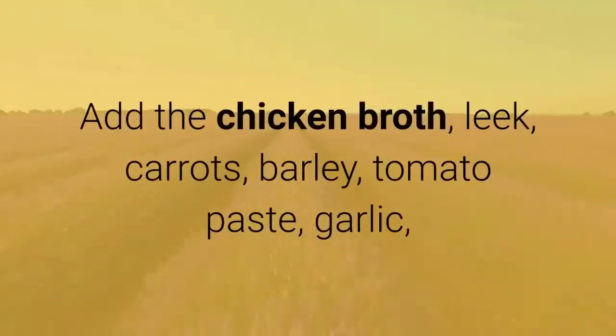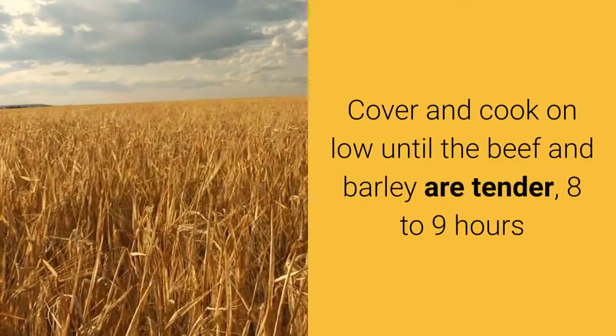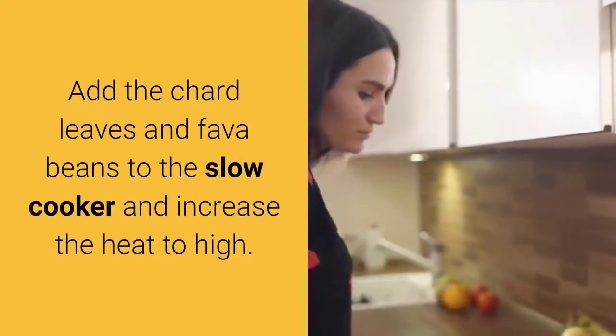Transfer the beef and any juices to a slow cooker. Add the chicken broth, leek, carrots, barley, tomato paste, garlic, herbes de Provence, and bay leaf, and season with ¾ teaspoon salt. Cover and cook on low until the beef and barley are tender, 8 to 9 hours. Add the chard leaves and fava beans to the slow cooker.